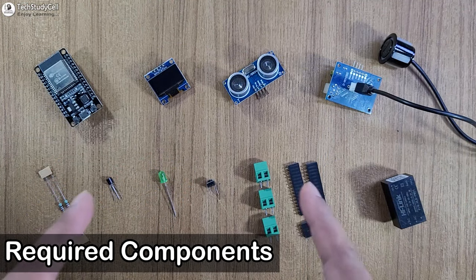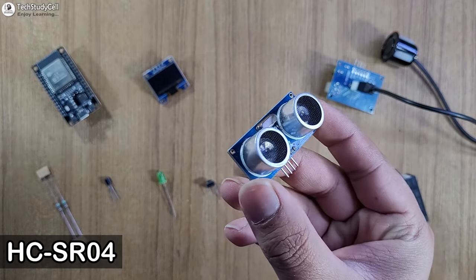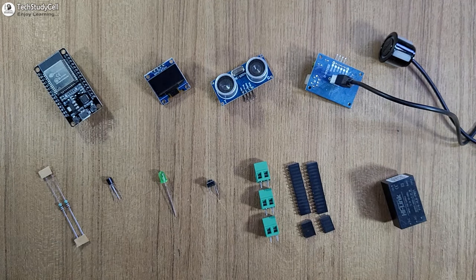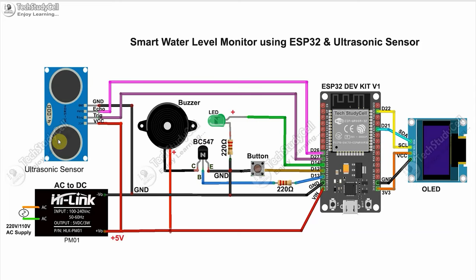These are the required components for this project. You can either use the SR04 ultrasonic sensor, or you can also use the waterproof ultrasonic sensor, as we are going to use this sensor inside the water tank. Now we have to connect all these components as per this circuit diagram. If you want to use AC supply, then you have to use an AC to DC converter. Otherwise, you can directly give power supply to the circuit. For this project, we are going to use the waterproof ultrasonic sensor, but you can also use the standard ultrasonic sensor as per this circuit.